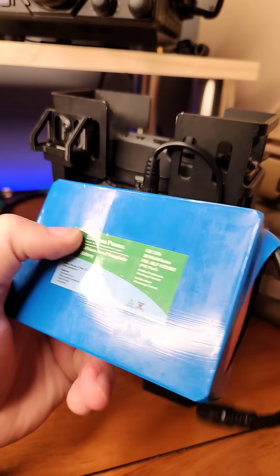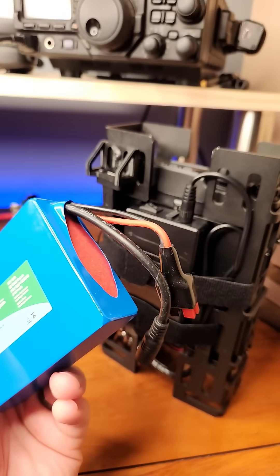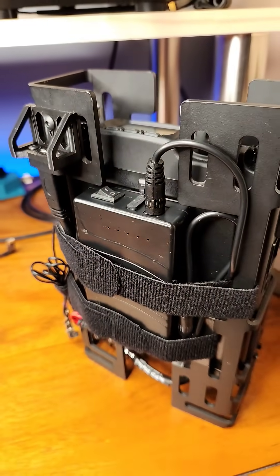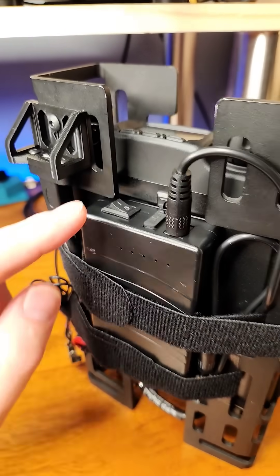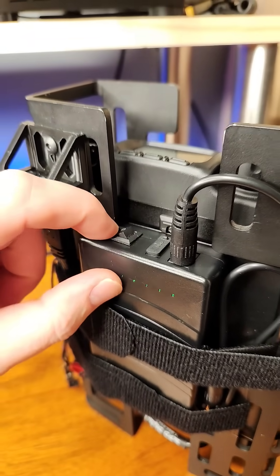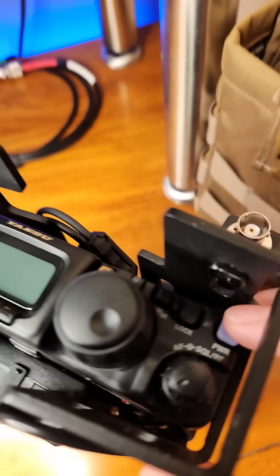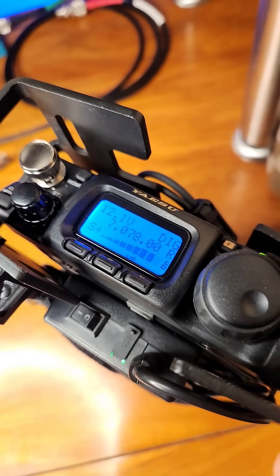To avoid the parasitic draw that I normally get while having a BioWino connected, I switched over to a smaller and more lightweight talent cell. This is a 3 amp hour battery, but the nice thing is I have a kill switch that is easily accessible from the top, and really no issues powering on this bad boy with that little guy.